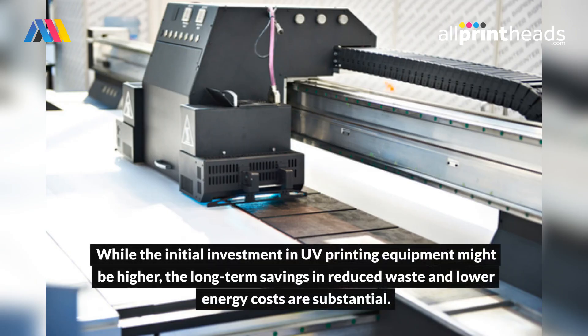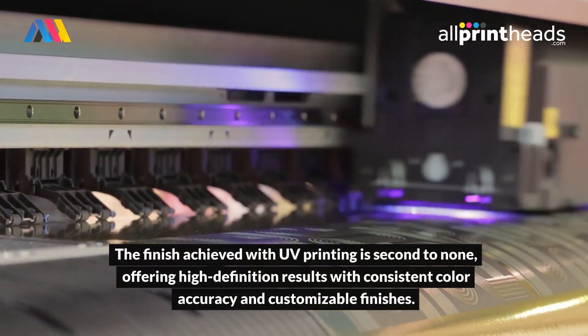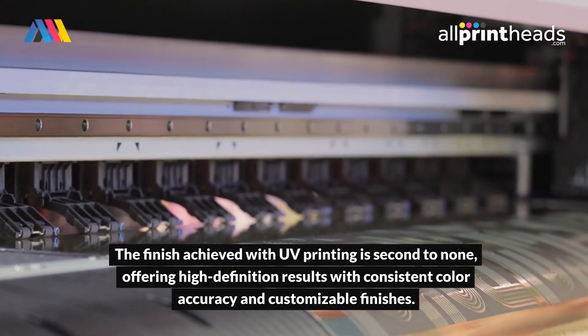While the initial investment in UV printing equipment might be higher, the long-term savings in reduced waste and lower energy costs are substantial. The finish achieved with UV printing is second to none, offering high-definition results with consistent color accuracy and customizable finishes.